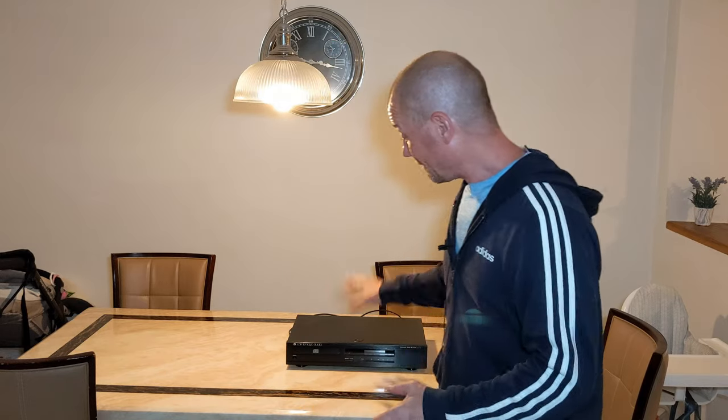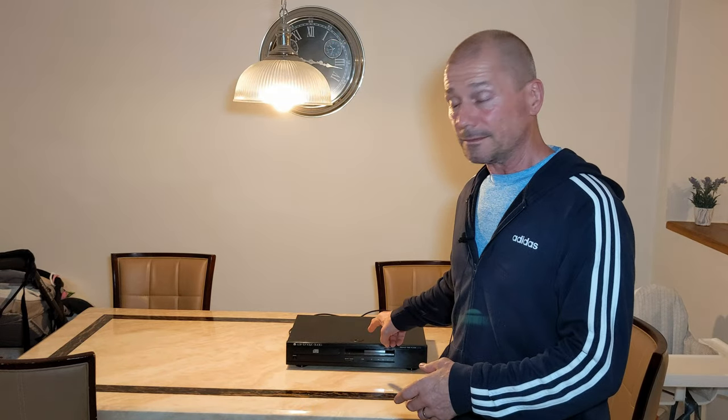I paid the princely sum of five British pounds — five quid! Even if I'm wrong and it's something more sinister, I've only lost a fiver. Maybe I could sell it on for another five as spares or repairs anyway. Let's get the lid off, have a look inside, and see if I'm right — fingers crossed.